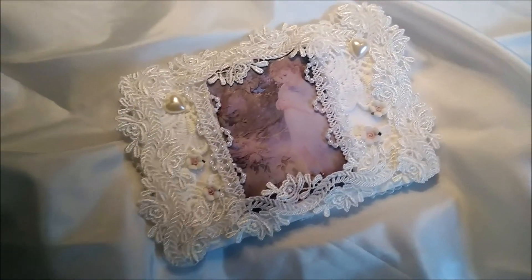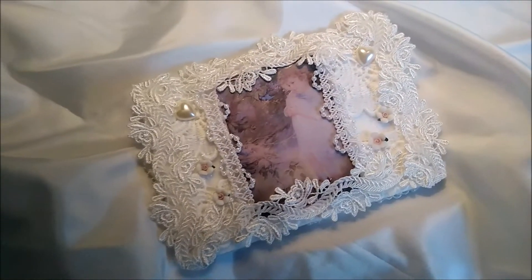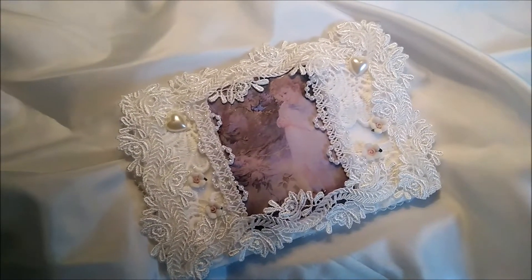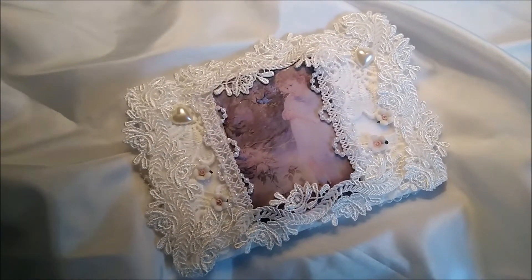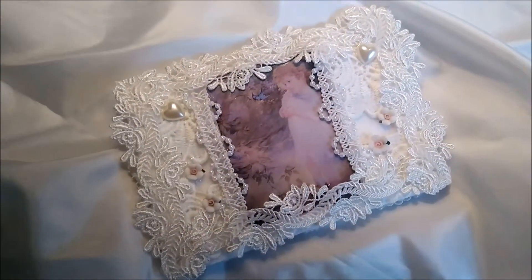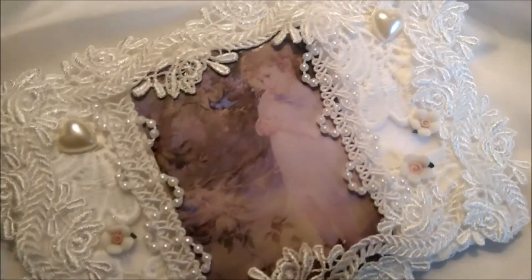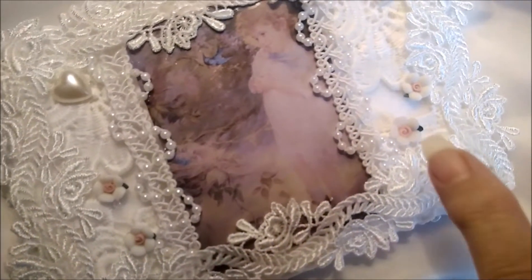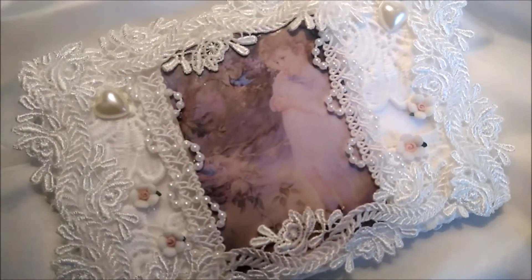I just added a bunch of lace, and I'm laughing because I haven't played with lace in a long time — it was fun. So thanks for having this challenge, Maggie. I added two hearts and then I added some flowers that were gifted to me from Maggie a while back.